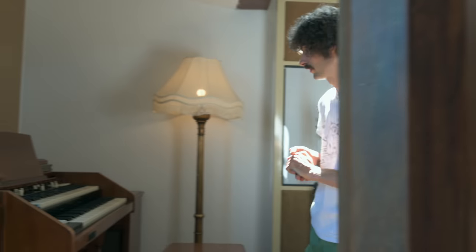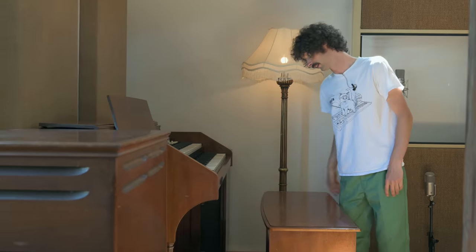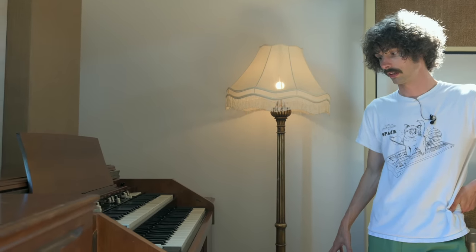This is a Hammond C3 with a Leslie 122 and PR40 tone cabinet. I get a lot of bookings for this - it's one of the dream setups for Hammond players. It doesn't get much better than that.